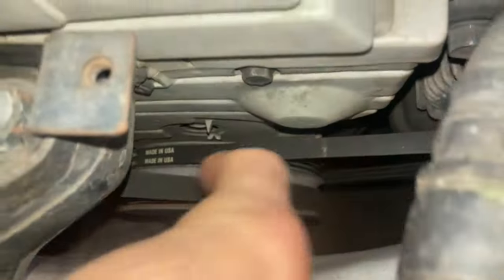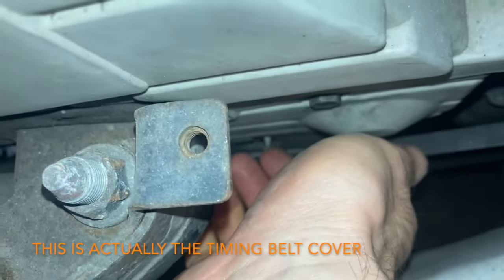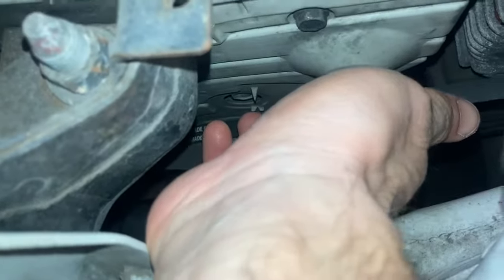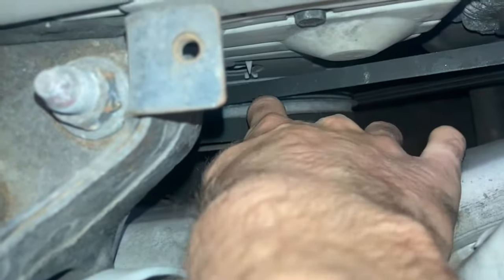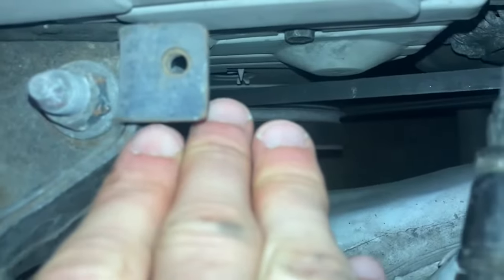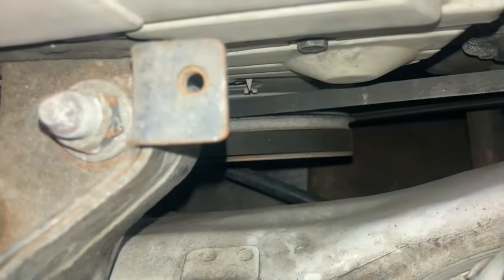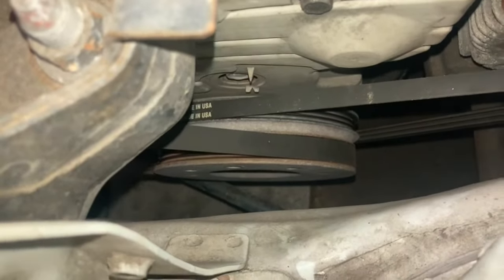You see on this valve cover there's that white little arrow thing here and those other two little arrows. What you're trying to do is get them to line up on the harmonic balancer — this metal thing right here. On this thing there are three white stripes, and you want the center stripe to be exactly in line with the middle of those arrows. When you do that, your car will be at the factory ignition timing setting.